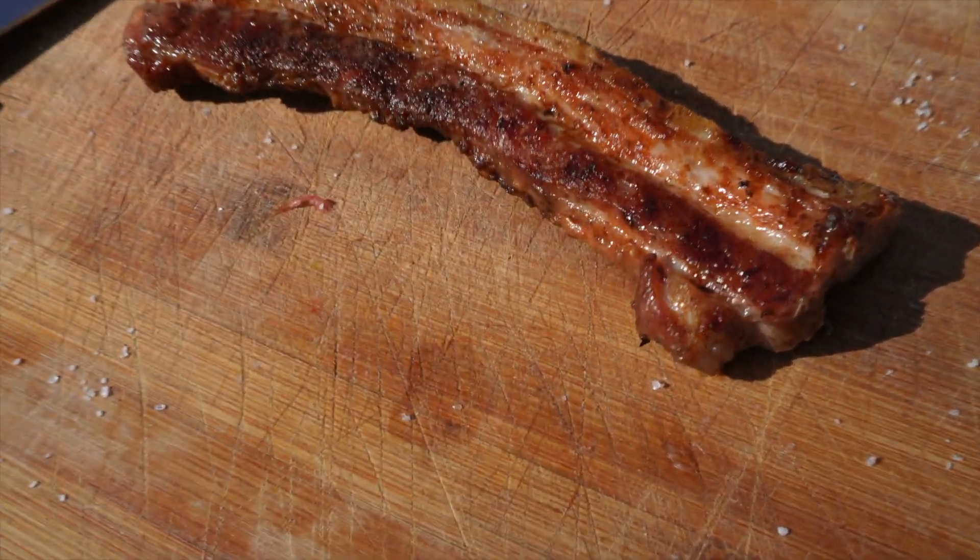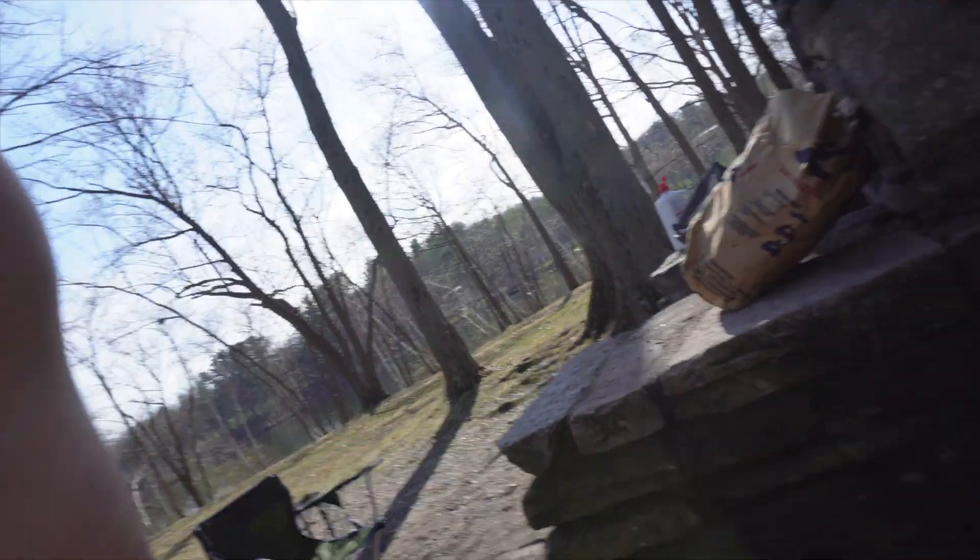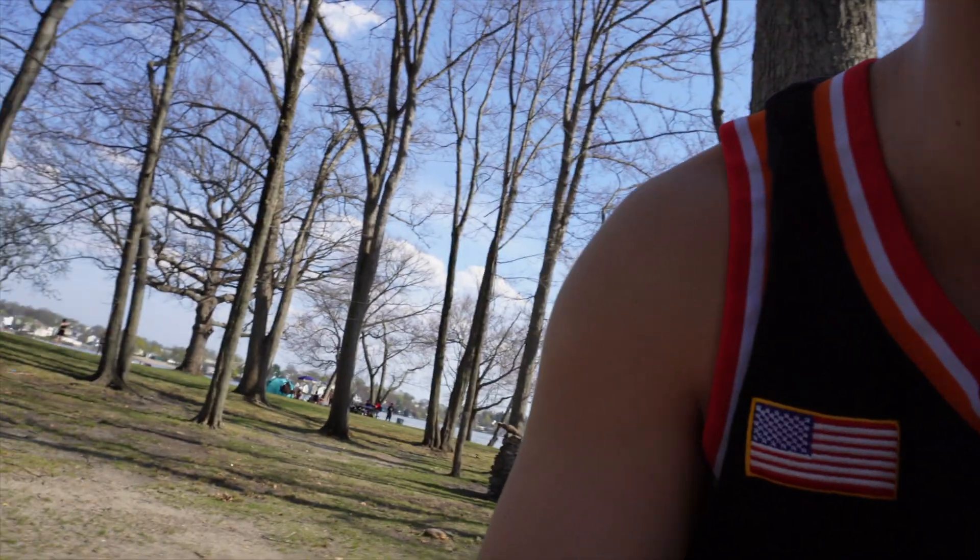I just took it out — look at it, man! Fresh out the fire. I'm gonna put you guys down and take a little slice and do a little taste test for you guys — see how this pork belly tastes.